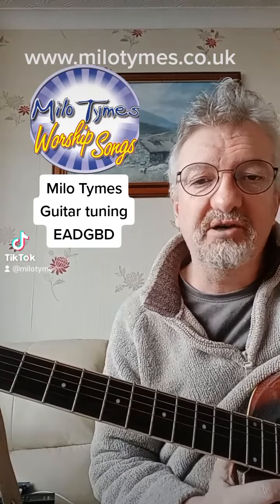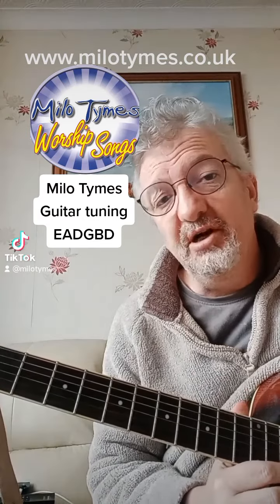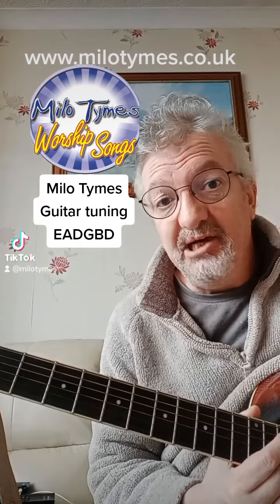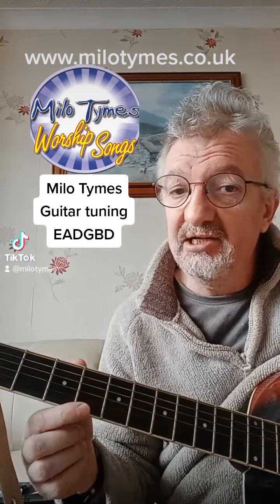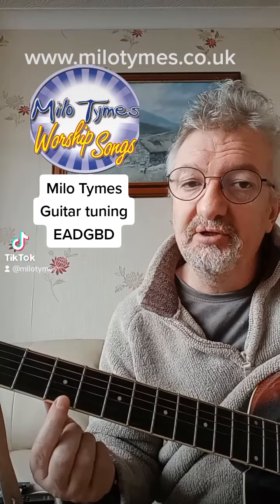Hi guys, it's Mark here from Milo Times. Today I thought I would show you the tuning that I use for my acoustic guitars. Normally you play E A D G B E, but I play E A D G B D — so I tune my high E string down to D.